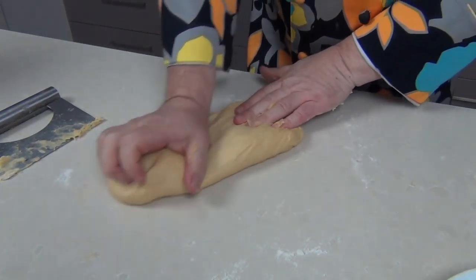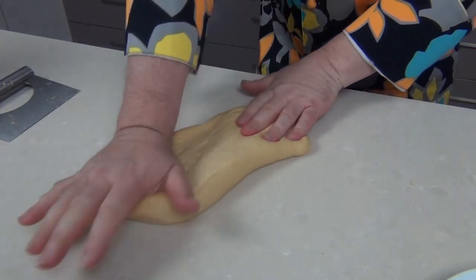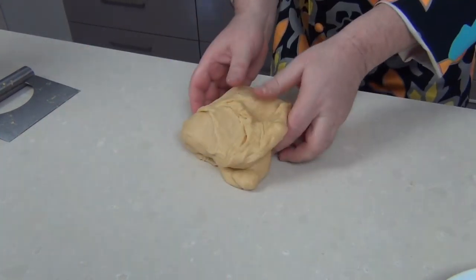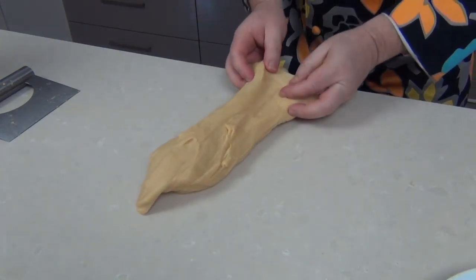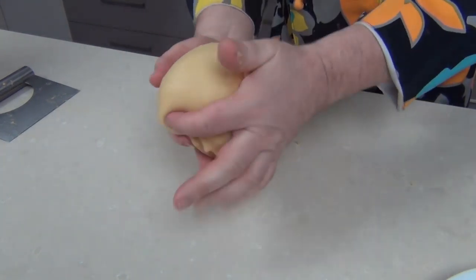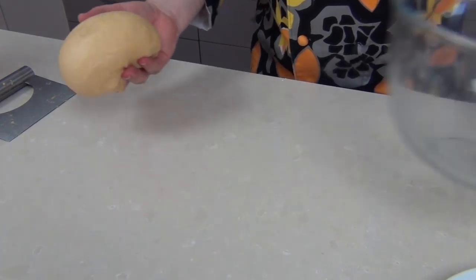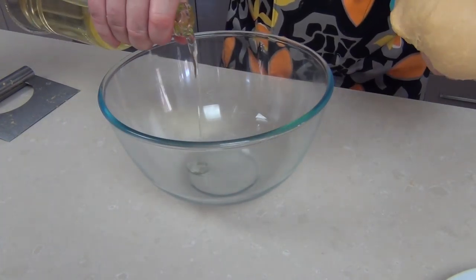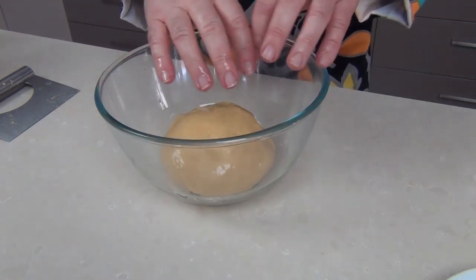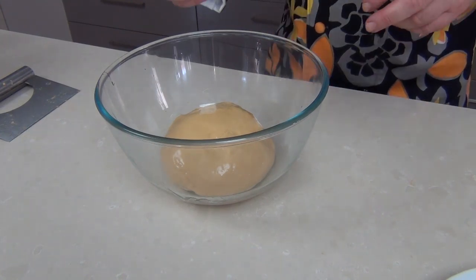After about eight minutes it's started to come away from the counter and we're getting a lovely stretch to this dough - it's even coming away from my hands. You see how beautiful and elastic that dough has become. A good way of stretching this out is to slap it out onto the counter, fold it and turn it - you can actually stretch the gluten. After about ten minutes there's a beautiful elasticity and the dough is ready. It springs back beautifully. I've got a glass bowl - I'm going to add a little bit of vegetable oil, pop the dough in, coat it over, cover with cellophane wrap and leave it in a warm area until it's doubled in size, which could take about an hour to an hour and a half.